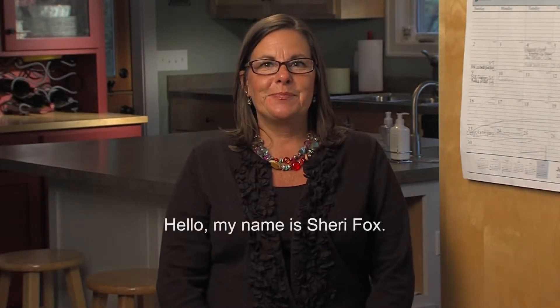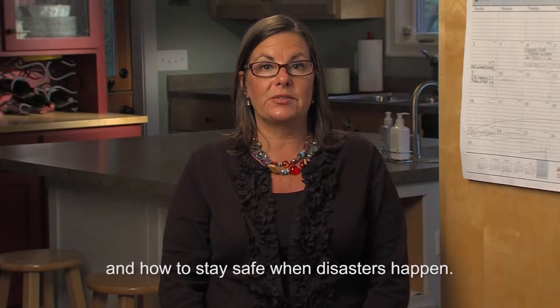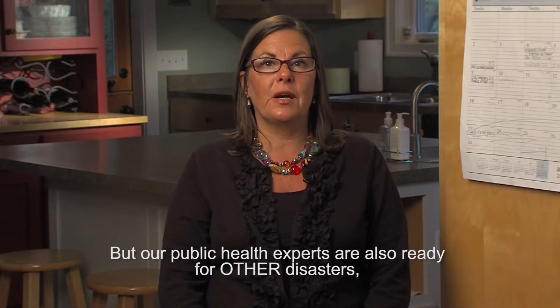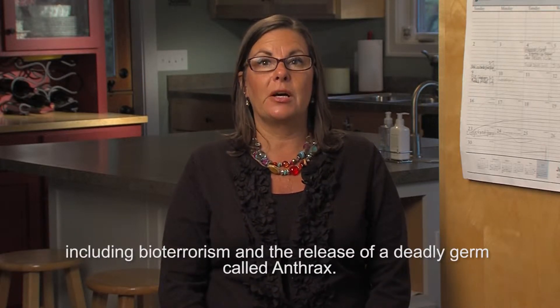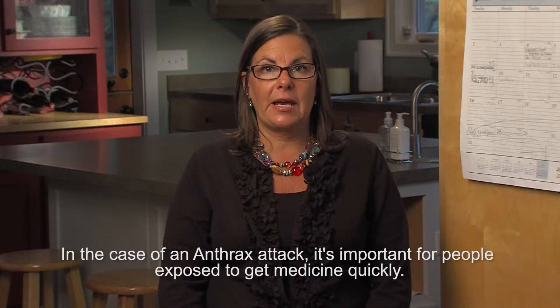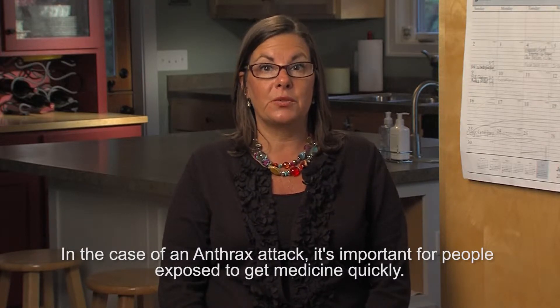Hello, my name is Sherry Fox. We often hear about the dangers of natural disasters like storms and tornadoes and how to stay safe when disasters happen. But our public health experts are also ready for other disasters, including bioterrorism and the release of a deadly germ called anthrax. In the case of an anthrax attack, it's important for people exposed to get medicine quickly.